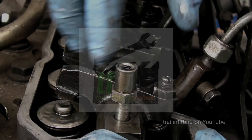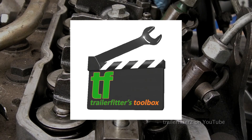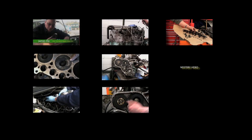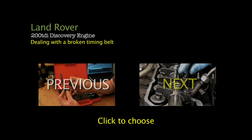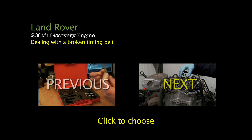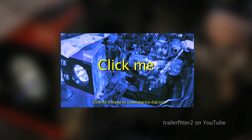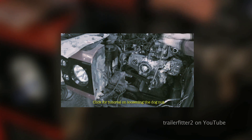Hello and welcome to another edition of Trailer Fitter's Toolbox. This is going to be a mini series dealing with a broken timing belt. I've divided this section up into eight videos, and at the end of each video you'll find a click link which you can click either previous or next. You'll also find in some of the videos a link you can click on to a video to help you out and explain further if you don't understand something.